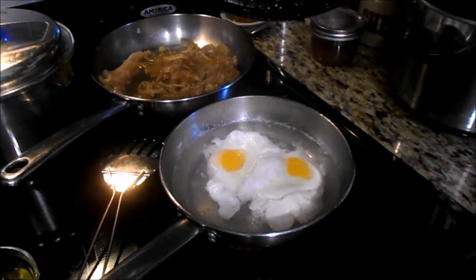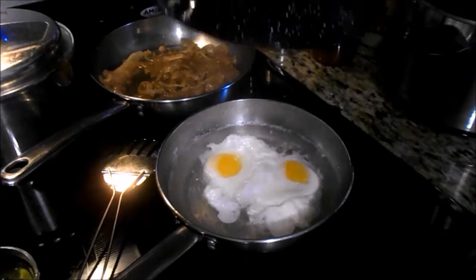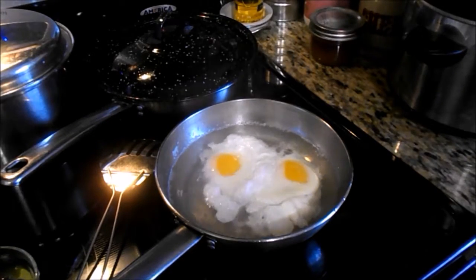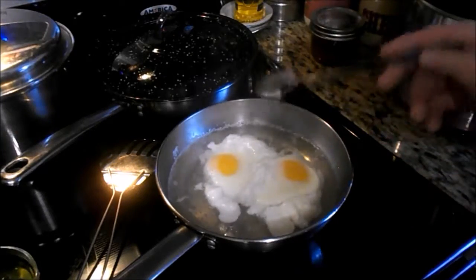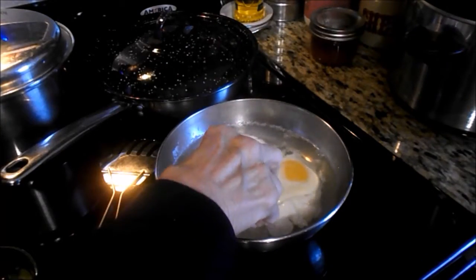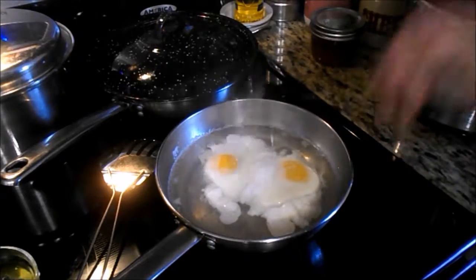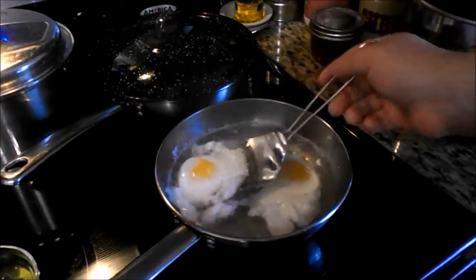Mom says don't make them hard — do I want them over the white? The yolk is still not cooked over. She says her grandma didn't put the lid on — she spooned the water over the eggs. I can do that. The egg yolk is soft, so they're about done. Mom says to keep spooning water over. She says they're done, so let's scoop them out. She didn't want toast because she's not going to be able to swallow it.